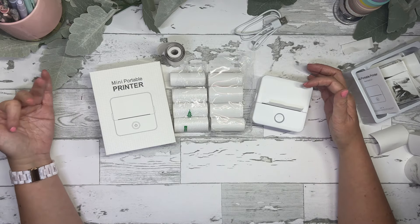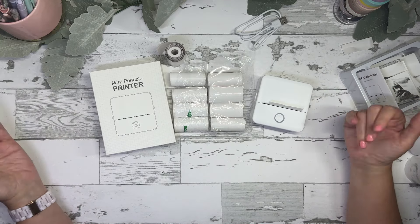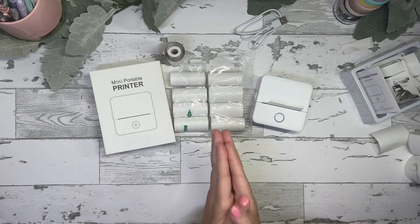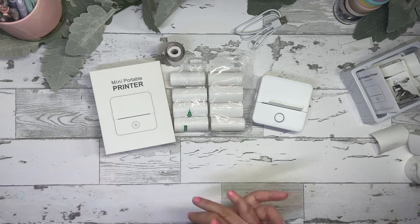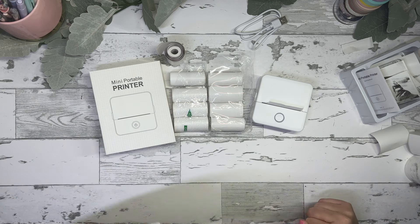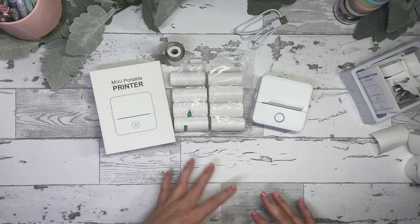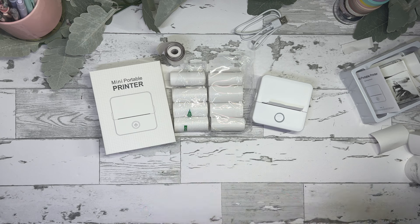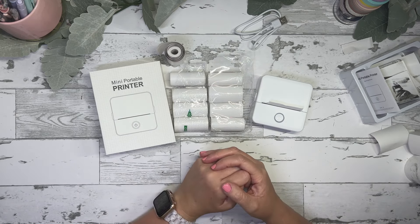The product description mentions printing shopping lists to take to the store, though planner people tend to just hand-write those. I think a child would love it — even if photo quality isn't great, kids would think it's the coolest thing. And for printing labels, headers, or anything like that it could be really helpful. Just think about what you'd use it for to decide if it's right for you. Thanks so much for watching, and if you enjoyed this please like and consider subscribing!